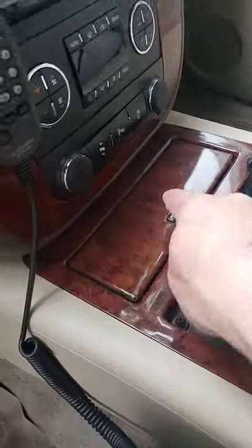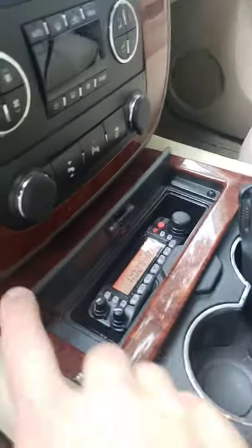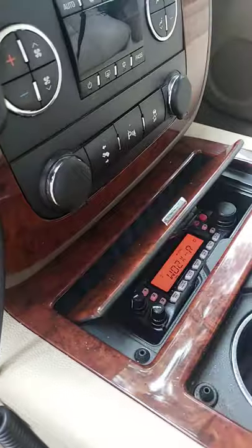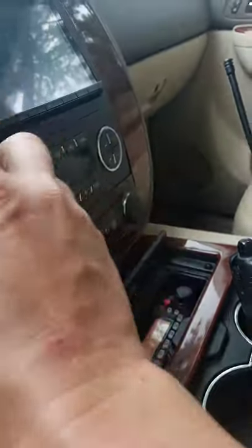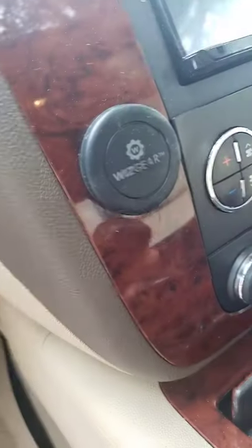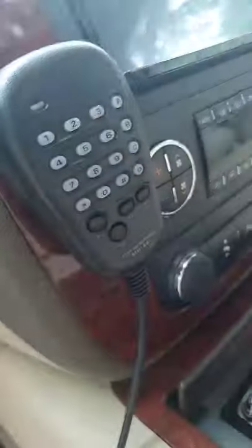This is the Yaesu FT7900. The head fits perfectly in the sunglass case that I don't use because I always wear glasses. The microphone has a metal block in it that allows me to use one of these little cell phone mounts and it holds it right there.